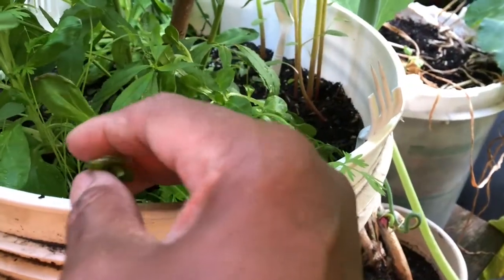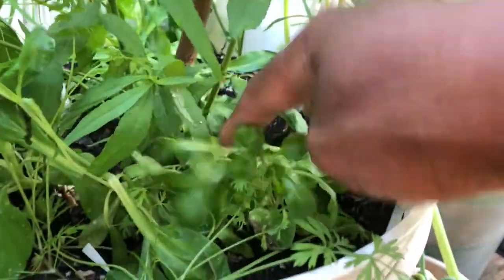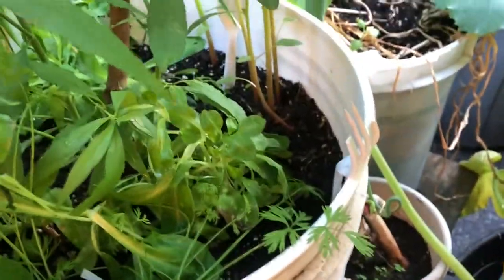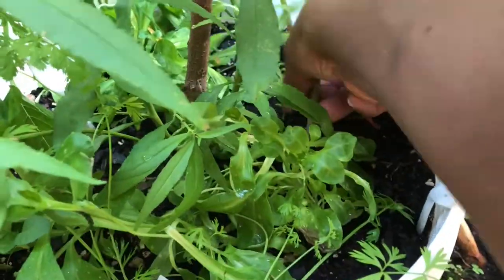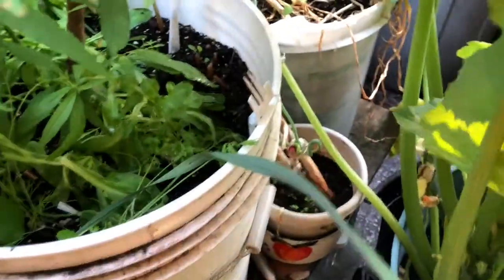I also planted the mâche — or corn salad — so I put three of them in here because I didn't expect the nectarine to make it. So I planted all this stuff in here, and now everything is coming up. So I'm just trying to help the nectarine by giving it all the space it's supposed to have, and at the same time harvesting everything else out of it.